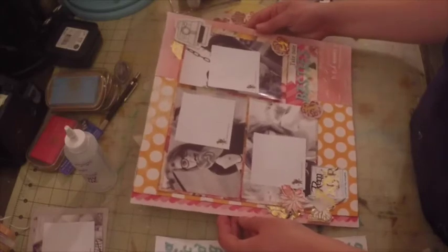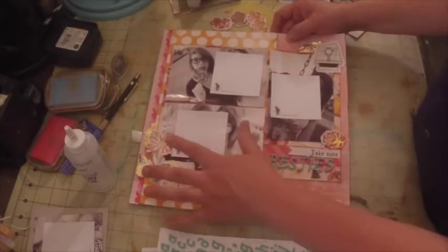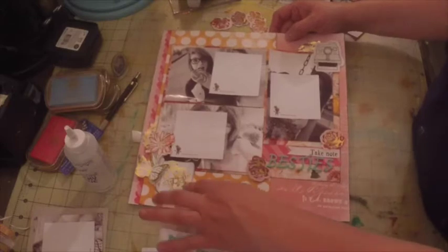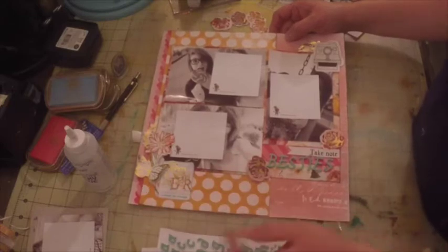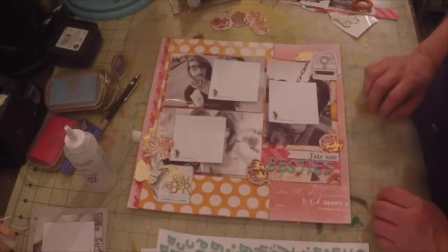I'm done with my layout — it's very simple. Just a couple of pictures and some of the embellishments I've created in my videos. I'm just going to put a little bit of journaling down here, not a lot. That's pretty much it. I hope you liked this video — thank you for watching.